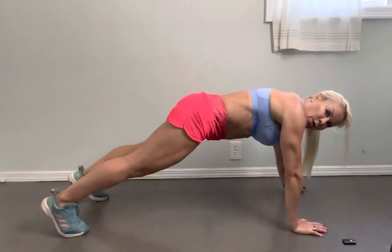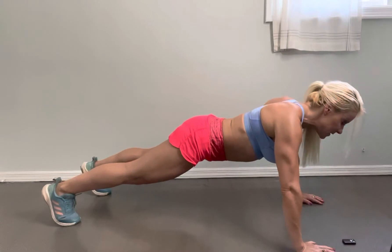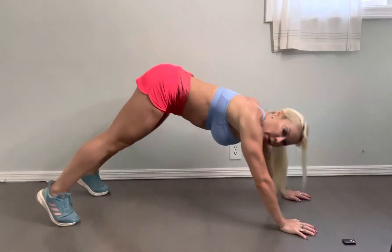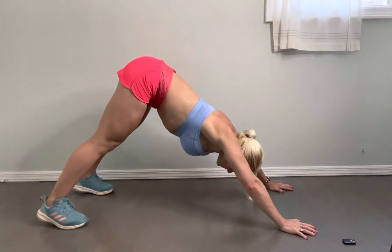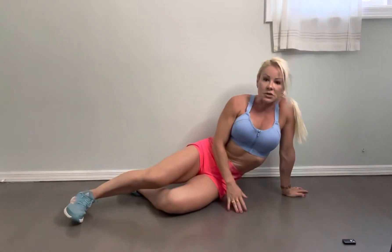In the regular push-up, you are going to be in this position. Now in this one, it's kind of like you're starting as a downward dog, like this, and then you're going to do your push-up like that. This one is going to challenge more your anterior deltoids — the front part of your shoulders — and it's going to work out your chest, but your shoulders are going to give you a little bit more intensity in that area.